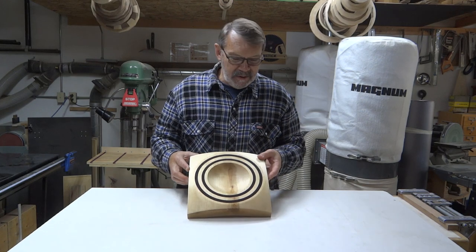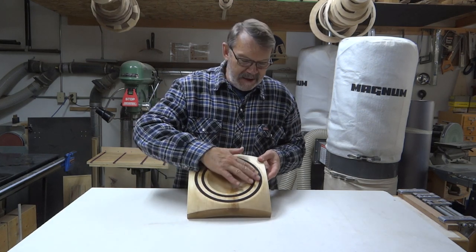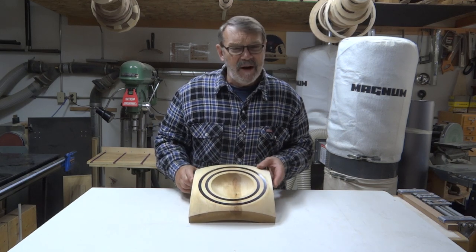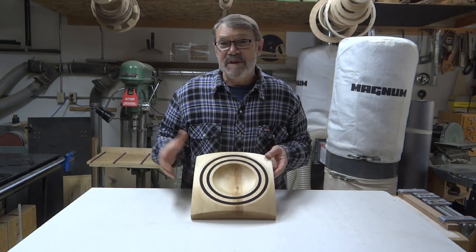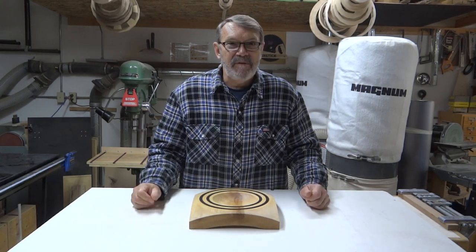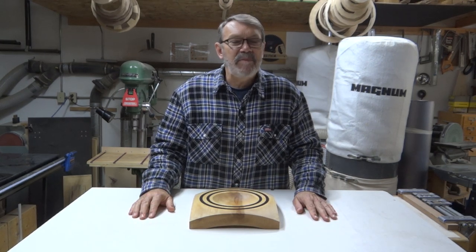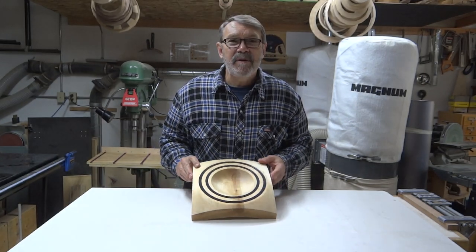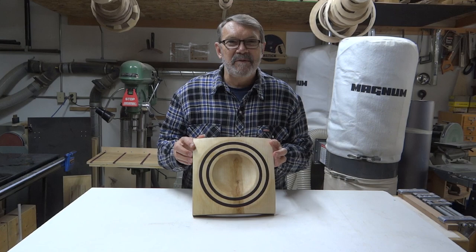And there's the finished bowl. The mineral oil did seem to make the colour pop a little more in the stone. I'm not sure that it's red, but maybe you can see that better than I can. Thank you for stopping in — hope you'll come back for the next one. I want you to have a great day in your shop. Remember to always be safe, don't forget to subscribe. Take care of yourself. Bye now.